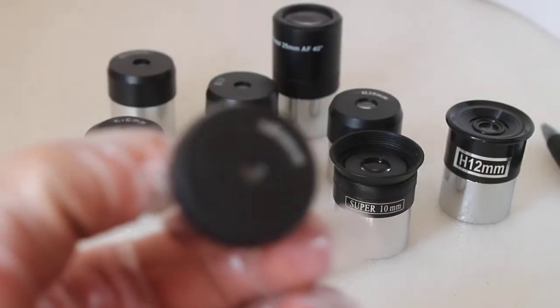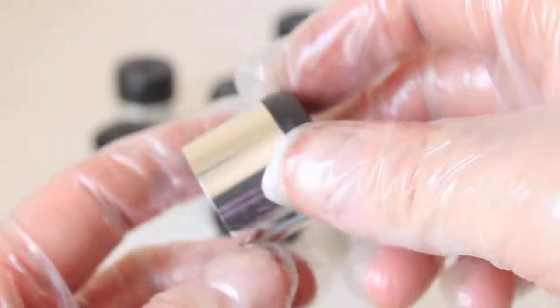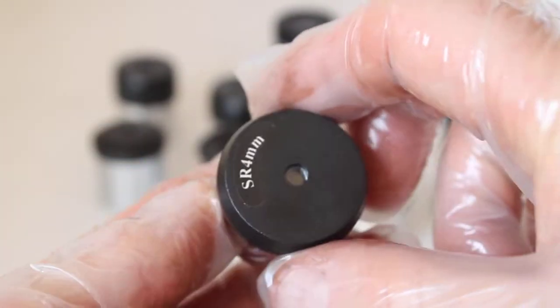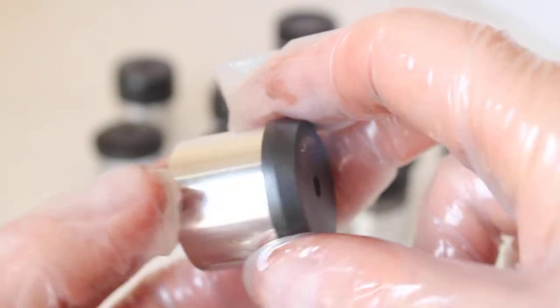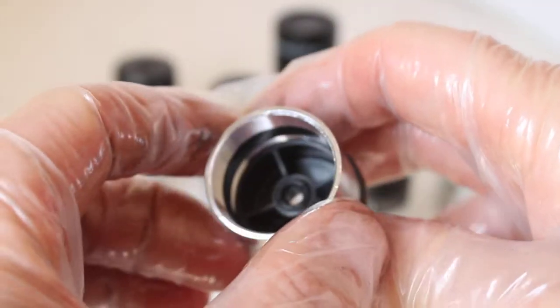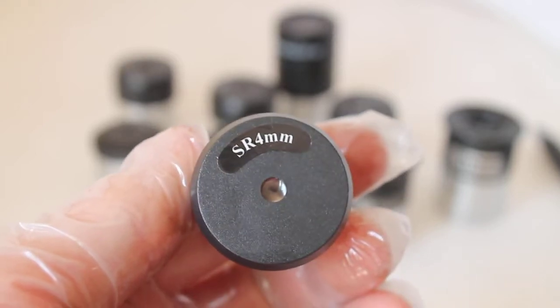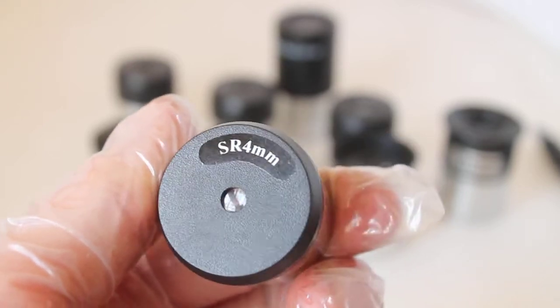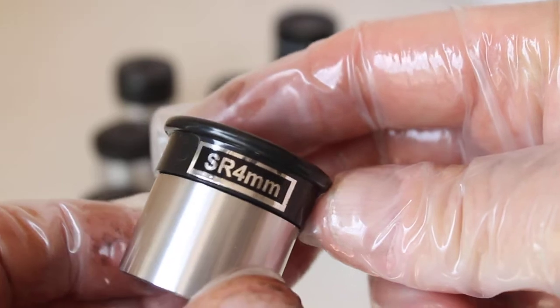This one here is the SR 4mm. Just in case you've seen this one online and thought it looks good — four millimetres, a lot of magnification for a tenner — well, that's the theory. In practice, I would say if you get a load of these and string them together, they might make really good wind chimes. Other than that, I can't really think of a use for them.